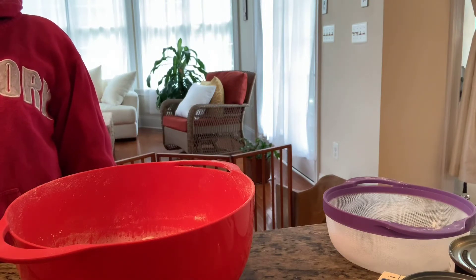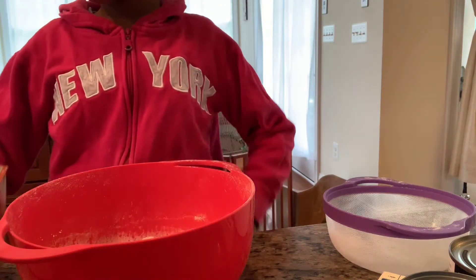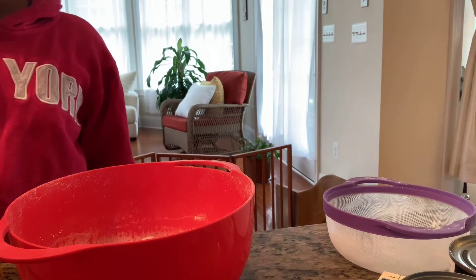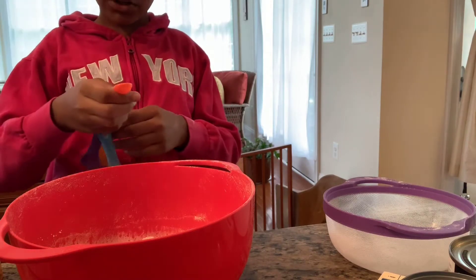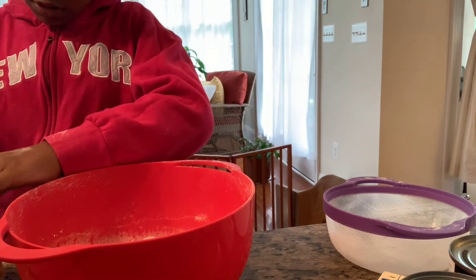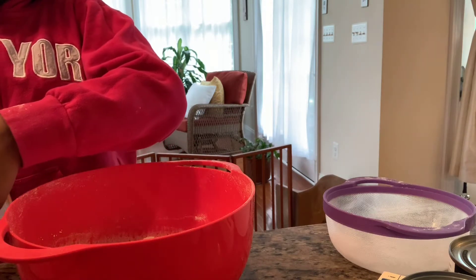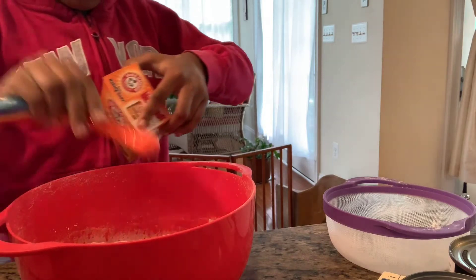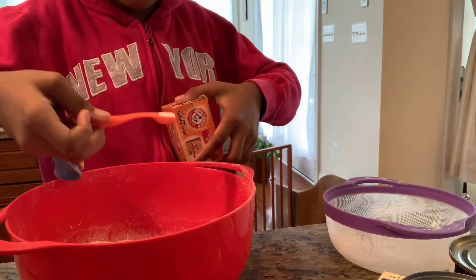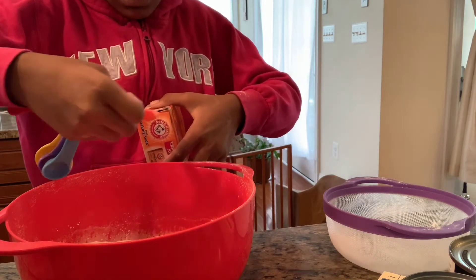Next what we want to do is go ahead and put in a half teaspoon of baking soda — not the baking soda in your refrigerator because that's not the one you use for cooking; use the one in your pantry. Since I'm using a half teaspoon measuring spoon, I'm going to put it in three times, so it's one and a half teaspoons total — wait, that's the baking soda. This is the third one.